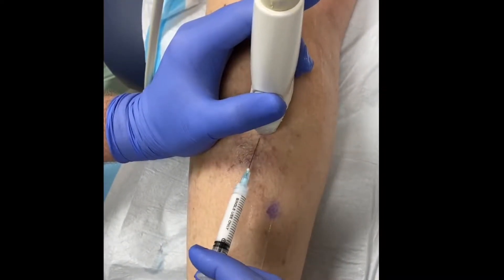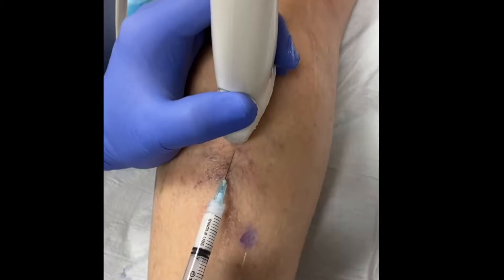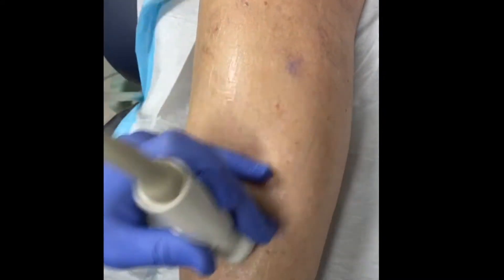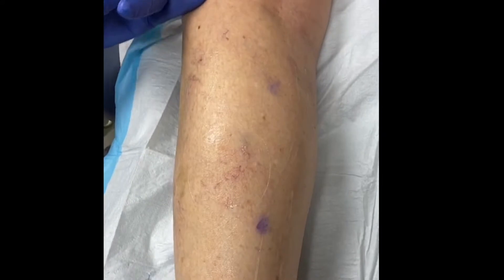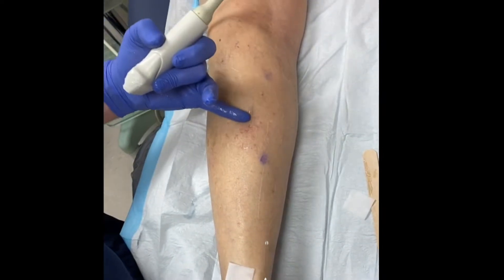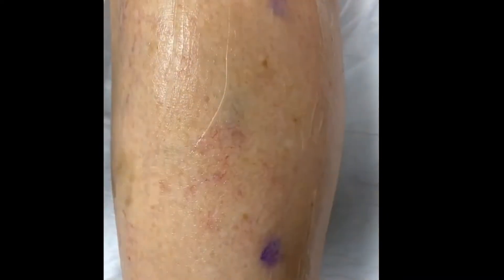You might actually see this spider vein disappear. Here we go — injection. Let me just push the foam in there. That was just an indication of the deep issue, because any cosmetic issue below the knee is a medical one. She had a big tributary vein coming right here into the spider vein. You can see it coming back now after we push the foam in there.